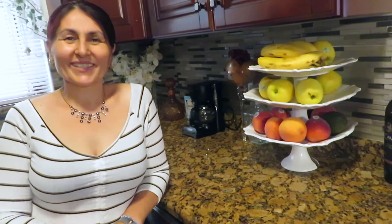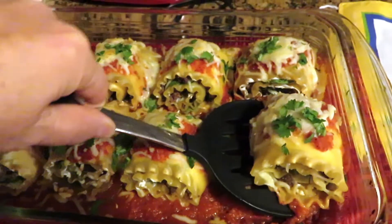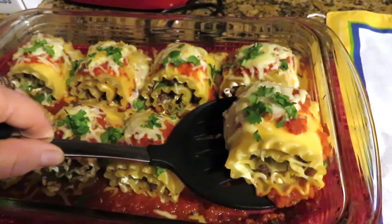Hi everyone, welcome back to my channel. Today we are going to be making cheesy ground beef roll-up lasagna.